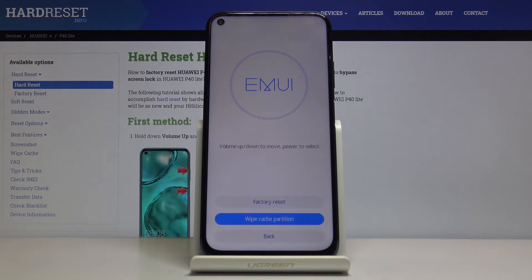It will begin immediately, gets to 100% and that's about it. From here you want to tap on back and restart and this will go back to the Android operating system.